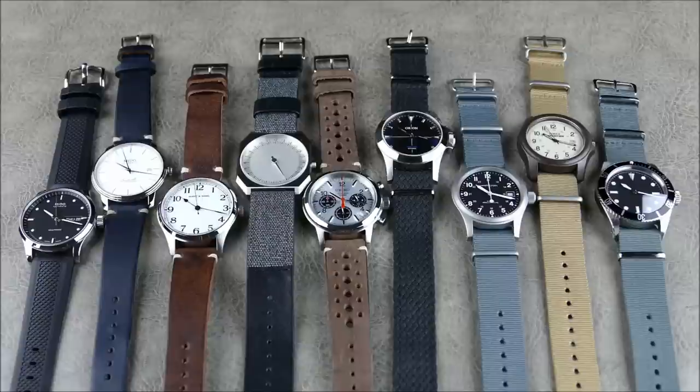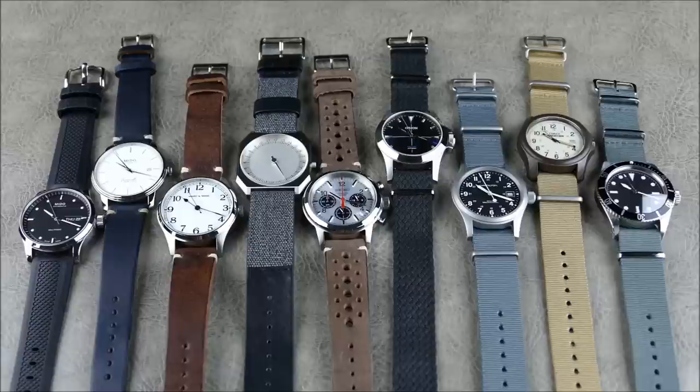I still predominantly wear sports watches, specifically divers, and my sweet spot has kind of been the 42 millimeter area. Depending on the case shape, sometimes up to a 44 or even 45 will look great — certain Seiko cases just wear much better although they are larger, like the Turtle, the Stargate, or the Marine Master. Because of that I really missed out on a lot of smaller watches. I'd see a watch coming out at 38 millimeters and think I can't wear anything smaller than 40.